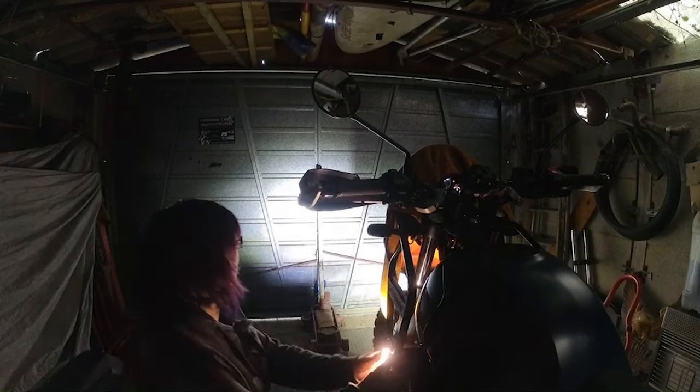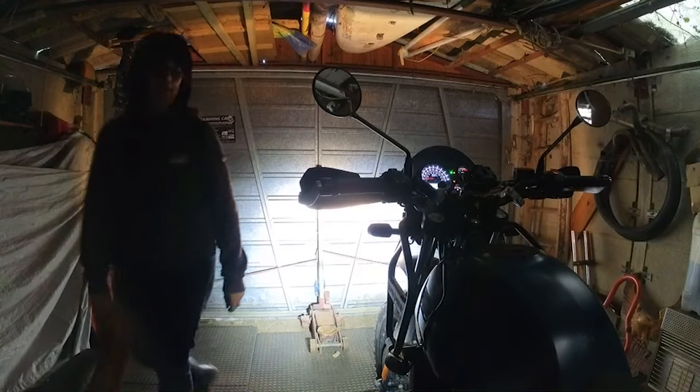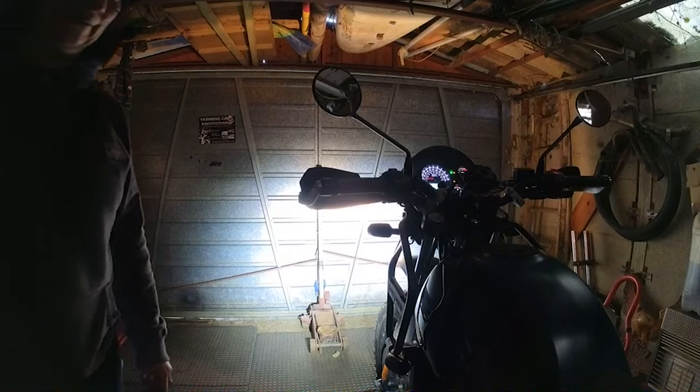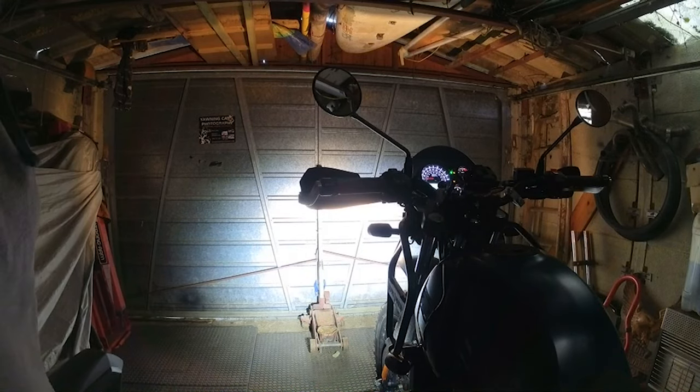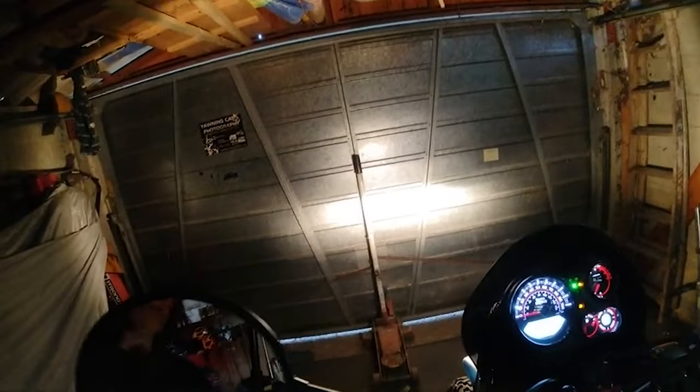I've blanked off the headlamp to get an idea of where these are pointing. This side is still quite high so I'm just going to tweak it down a little bit. Right — I'm going to switch them off before I gas myself to death in the garage. But there you go — the full installation of the Oxford auxiliary lamps onto a Royal Enfield Himalayan. Quite the difference in lighting power right there.